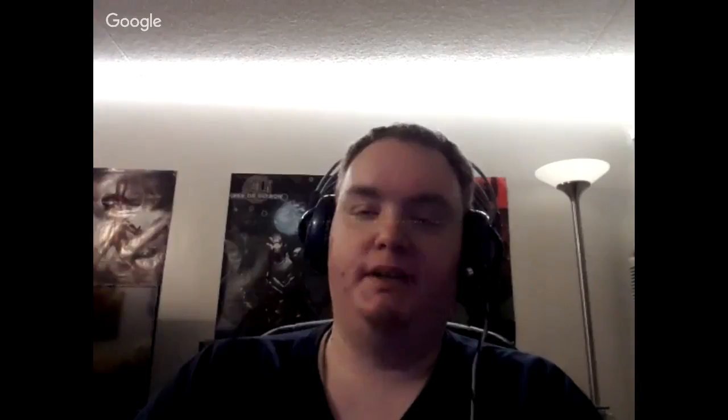He clarified in the comments: the wall art is just regular canvas he painted himself, so it doesn't do anything fancy for sound isolation. People were asking if they were acoustic panels. Anyway, that second setup is my favorite of the three. The third would be second and the first was last.